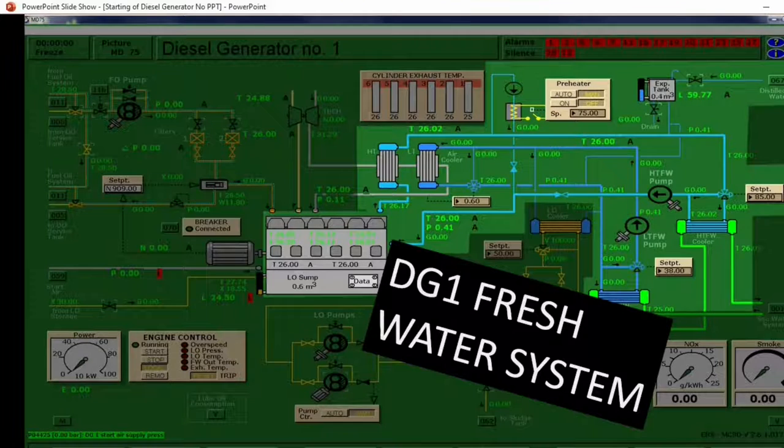How do we prepare the fresh water system? First, check the expansion tank level — we will maintain a 50% level. In case there is a need to fill up the tank, just open this valve. Then, in order to raise the inlet temperature of the jacket cooling, go to the preheater and switch on. The preheater will connect and the inlet temperature of the jacket cooling will rise. That's how to prepare the fresh water system.